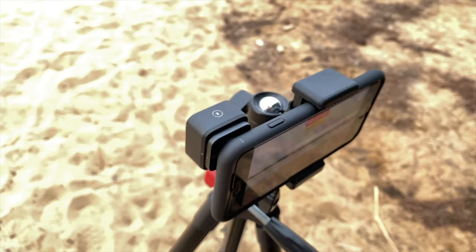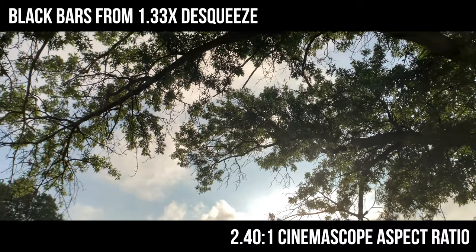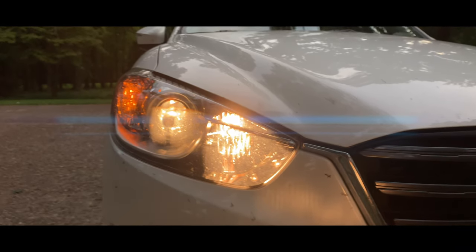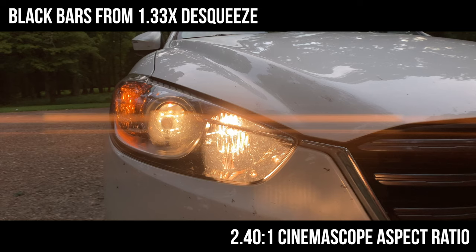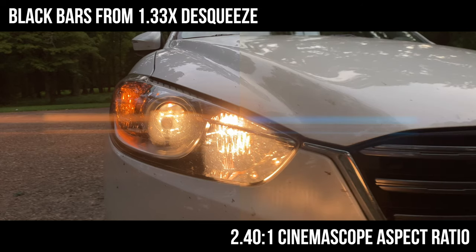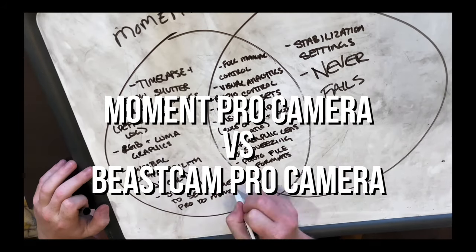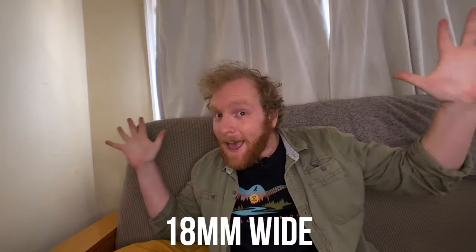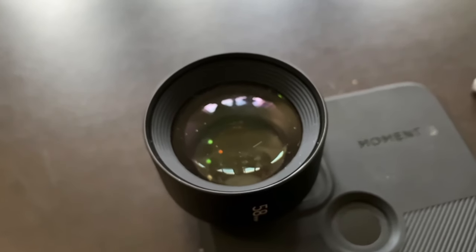The Moment 1.33x blue flare anamorphic lens is going to give you a Hollywood widescreen look with blue lens flares, kind of like a Michael Bay film. The biggest con of the blue flare is that unless you're shooting something inspired by Star Trek, the blue flares can look a little harsh. You also will need to make an additional purchase to de-squeeze your anamorphic footage. The Moment 1.33x gold flare anamorphic lens is going to provide that same Hollywood-style widescreen but with a more tasteful gold lens flare. As is the case with the blue lens flare, the flares can be a little harsh and you'll also need to de-squeeze the footage. Check out the video about Beast Cam and the Moment Pro Camera app because both of them can de-squeeze anamorphic footage for you. Now I've given you everything that you need to know about Moment lenses, but if you're not convinced or you want to learn a little bit more before purchasing, check out the full 17-minute Moment lens review in the top right-hand corner.